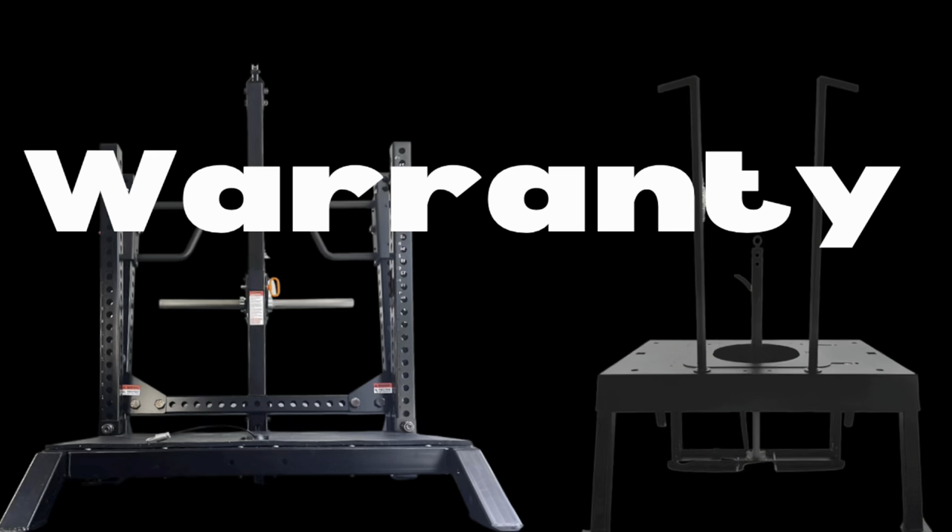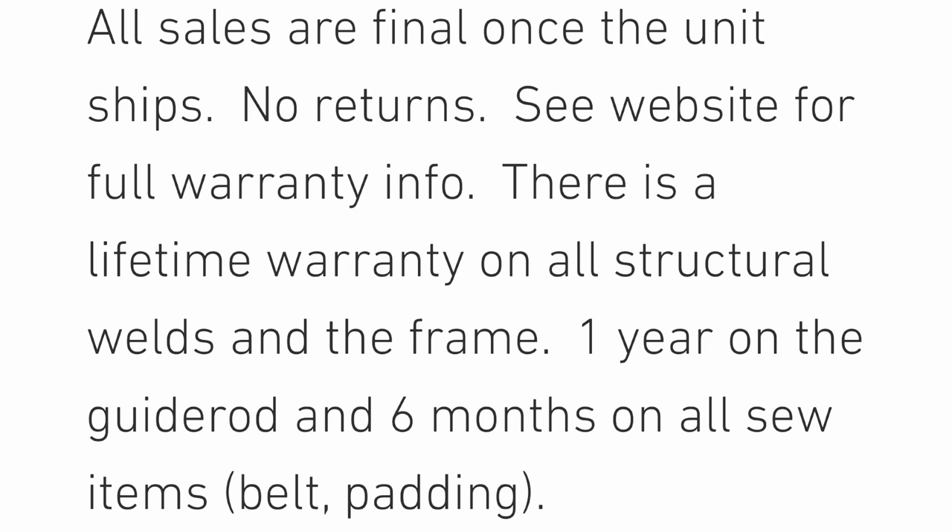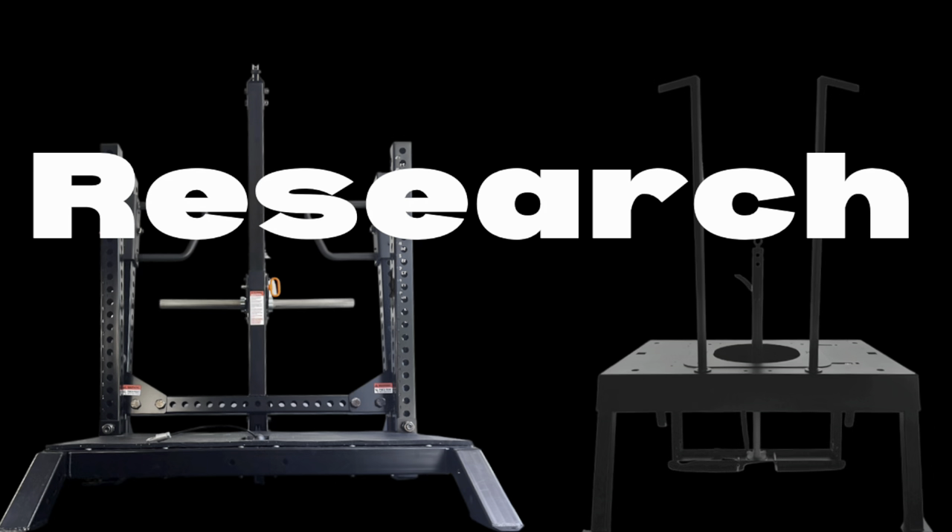The warranty between the two pieces isn't majorly different. The frame of the Rhino has a limited lifetime warranty and the pulley system has a 5-year warranty. As for the Squat Max, the frame has a lifetime warranty and the guide rod has a 1-year warranty, which I would like to see extended — because if something goes wrong with the Squat Max, it will likely be the guide rod.